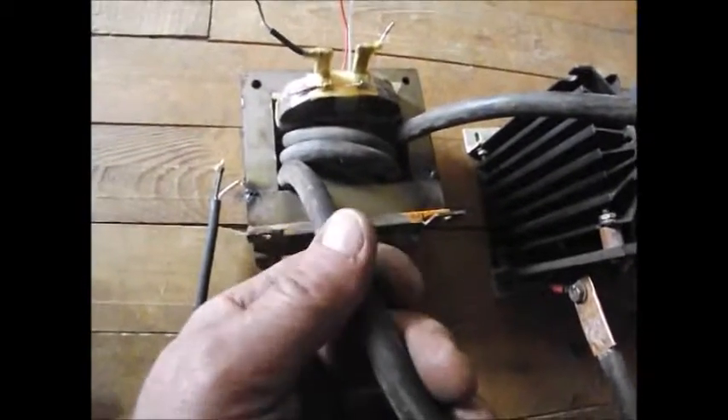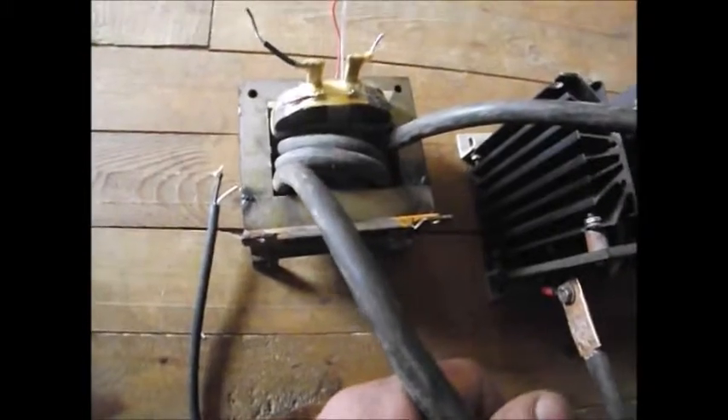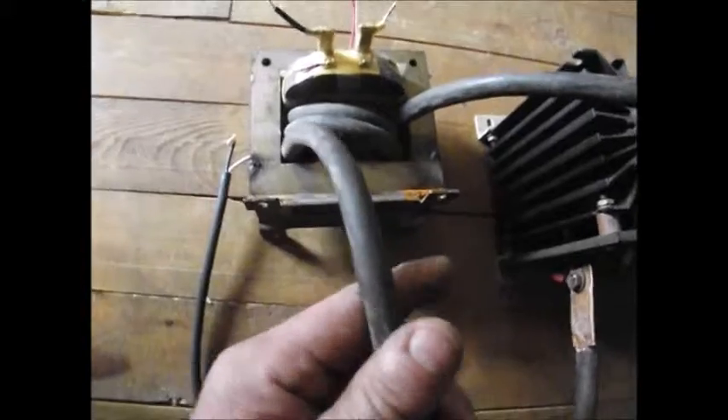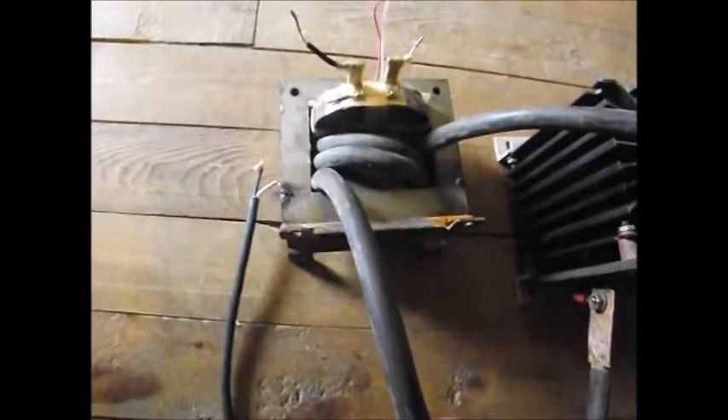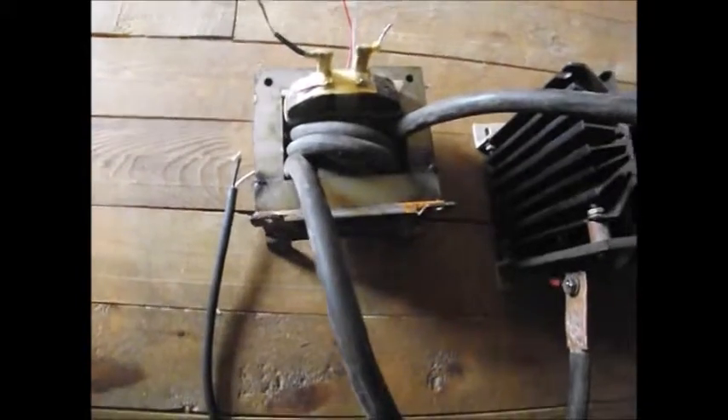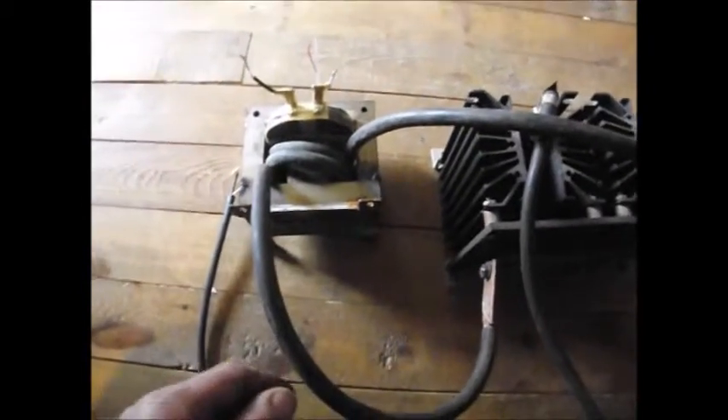Some serious amperage is coming out of this wire — I couldn't tell you how many amps, but we're talking serious amperage. And to convert this so a battery can accept the power it's producing, which is over 2 volts, it needs to be rectified over to DC.